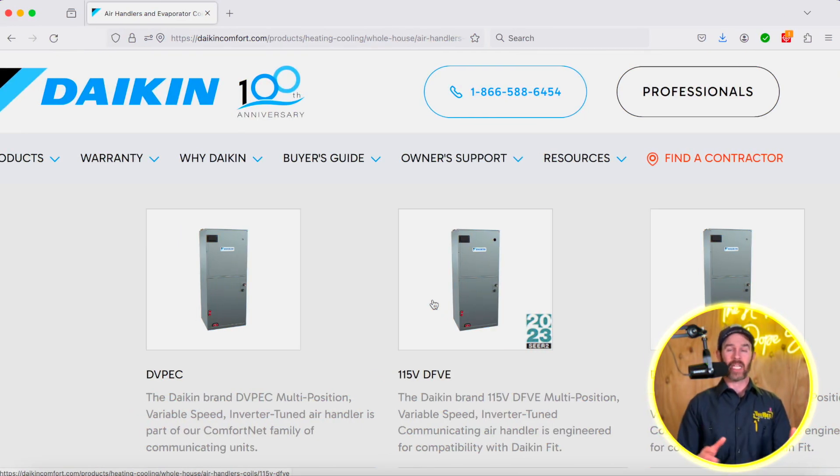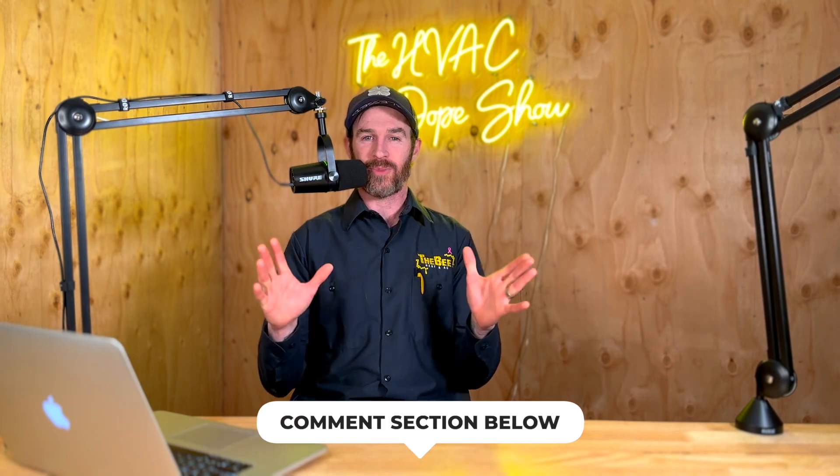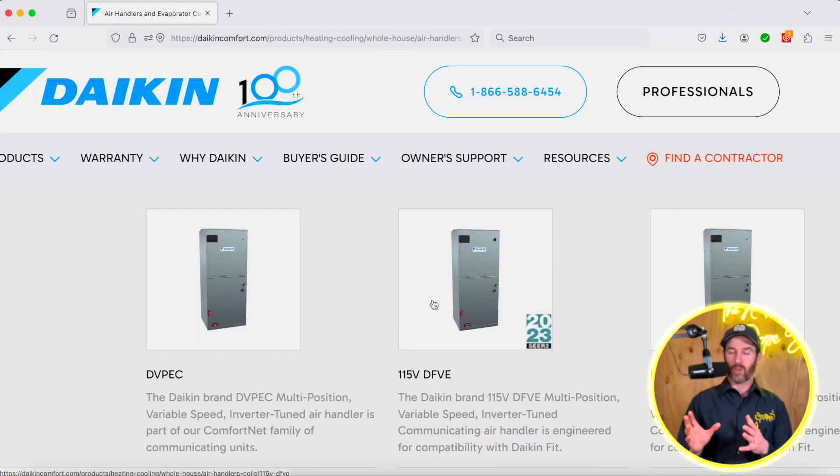You're also going to get a super efficient system because this unit pairs with the Daikin Fit Enhanced, making it a very versatile product. When it comes to other products on the market, I don't know of another manufacturer that makes a 115 volt air handler — I'll stand to be corrected in the comment section below. As far as I know, this is a very unique product on the market, and I'm thrilled to be able to offer this to customers looking to switch from a furnace to a heat pump, especially in more moderate climates, because it really lessens the expense by not having to run a 240 volt circuit. It also makes it a breeze for installers on install day — they're able to use the existing electrical and just plug right in.